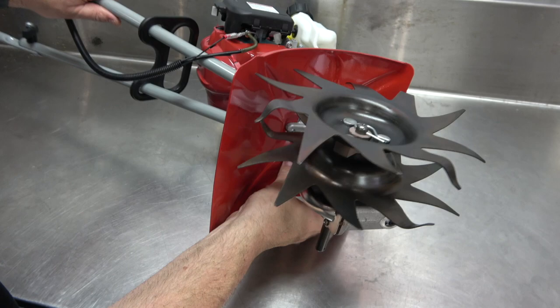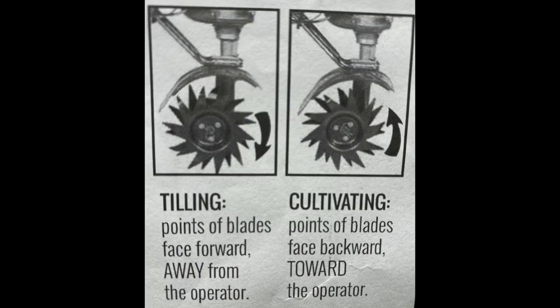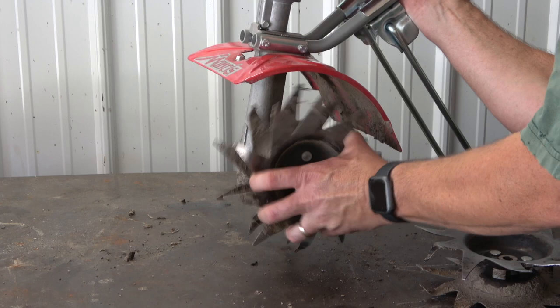Repeat this process on the other side. Here are the two ways that tines can be installed — for cultivating or for tilling. In order to go from cultivating to tilling, simply swap sides in this manner.